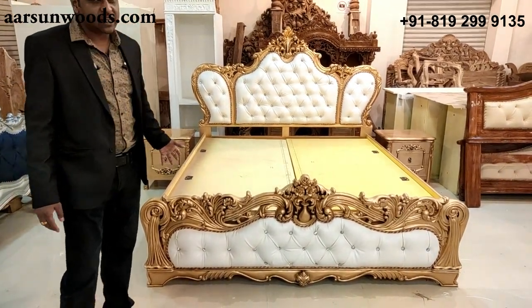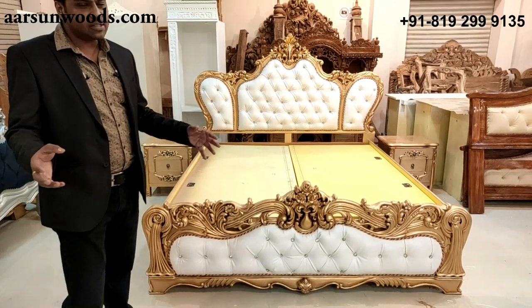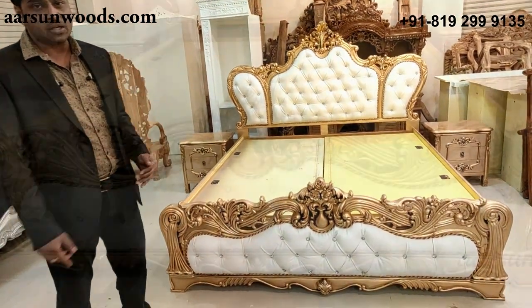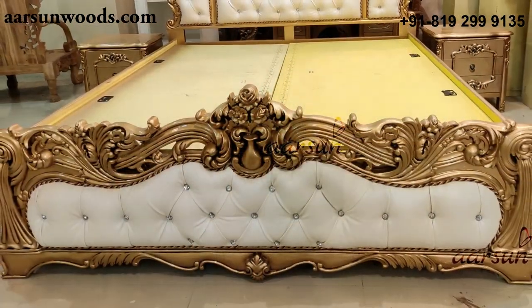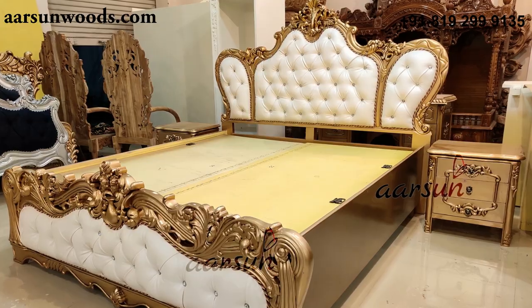Similarly, when you have the same unit and same designs everywhere in every house, it gives a similar look. But when you are different, your house is different, your theme is different — you should have something different like this. Changing the color and changing the fabric gives it a different look altogether.